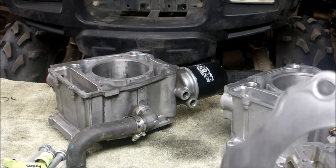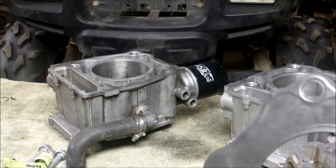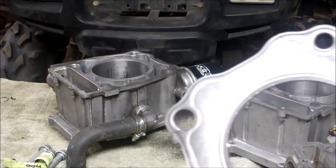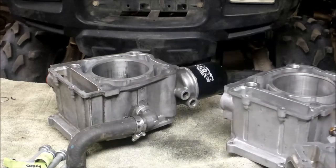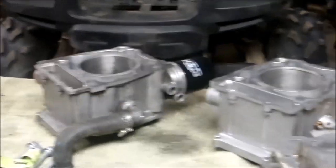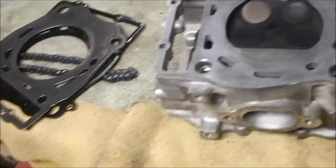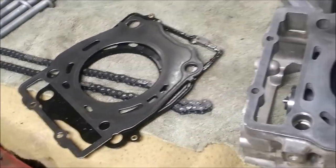You can buy a Polaris name-brand head gasket for 47 bucks on eBay — I would go that route. It's actually got the proper edging on there — they put some kind of silicone on it.